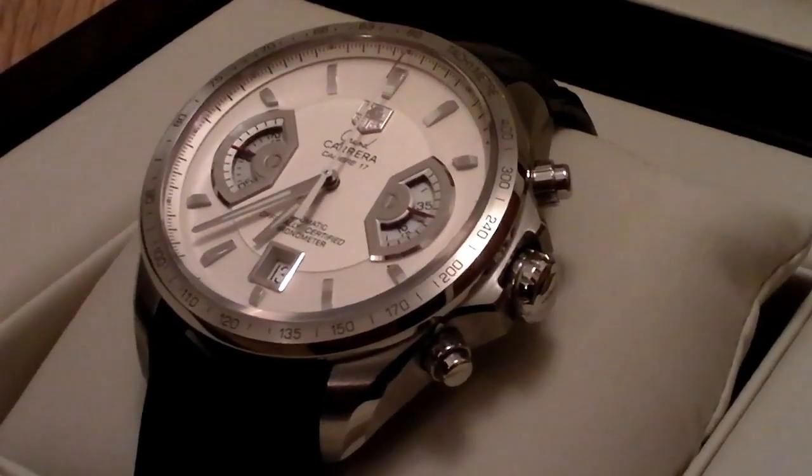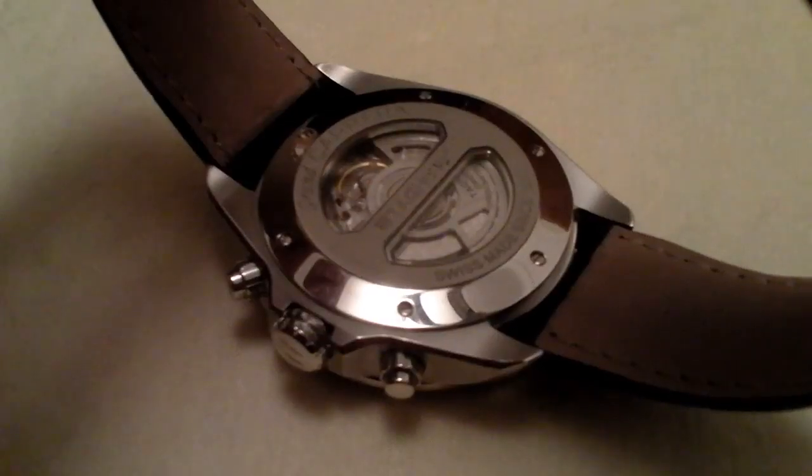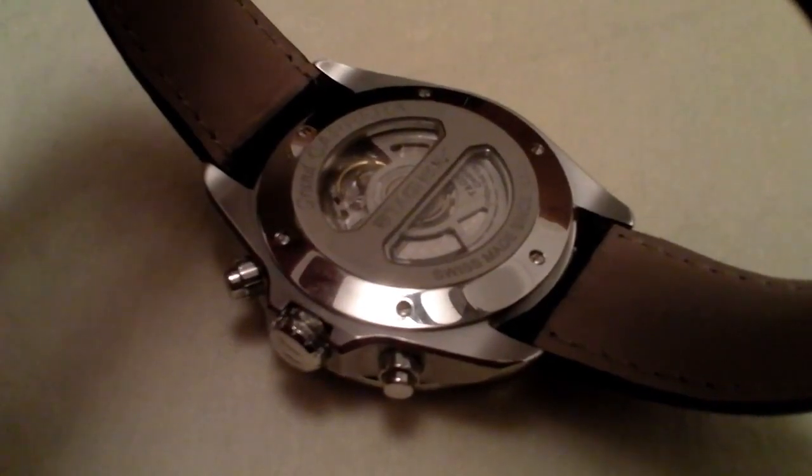Some info about the watch. The series is Chronograph Calibra 17 RS. It has a stainless steel case and a silver dial.